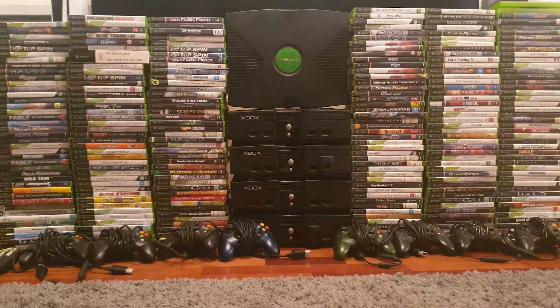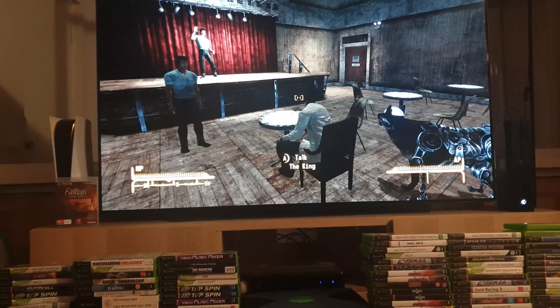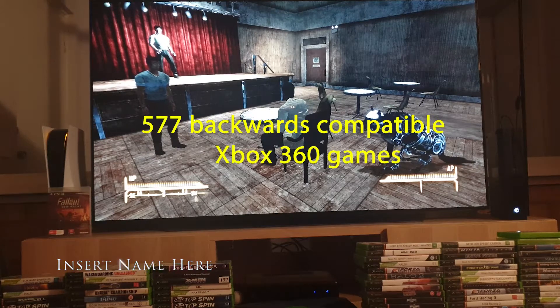Crabman from Crabman Gaming here, and today's video is: should you buy an original Xbox in 2021? We've known for some time that the Xbox One and the Xbox Series S and X have been fantastic for backwards compatibility. Out of 2,154 games, 577 can be played on the Xbox One and Series S and X.